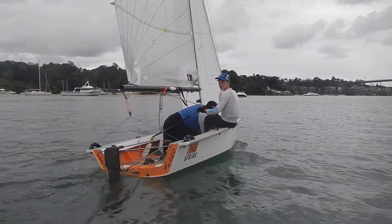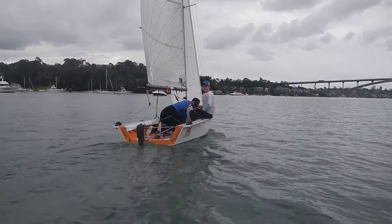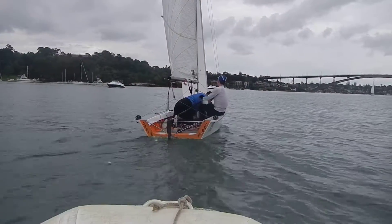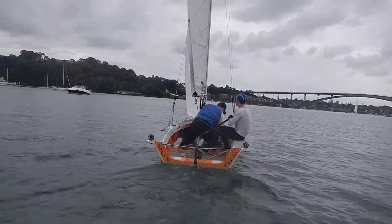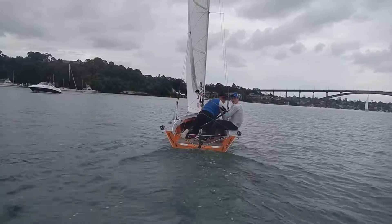Alright, on this next tap, make sure that you're keeping the tiller retention in front of you. You want to land on the gunnel behind your back. So go for a tap. Keep those feet in underneath you, Nathan, before you actually want to swap sides. Both feet in under you.